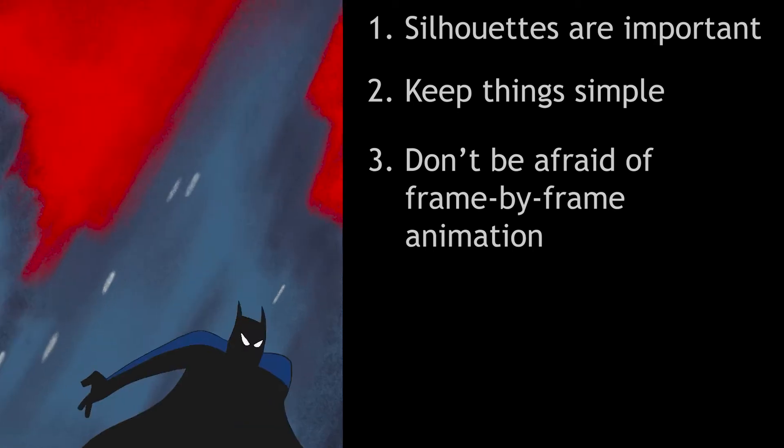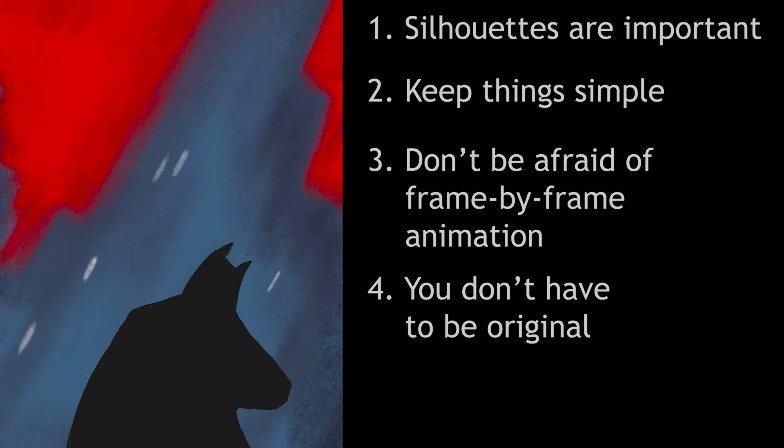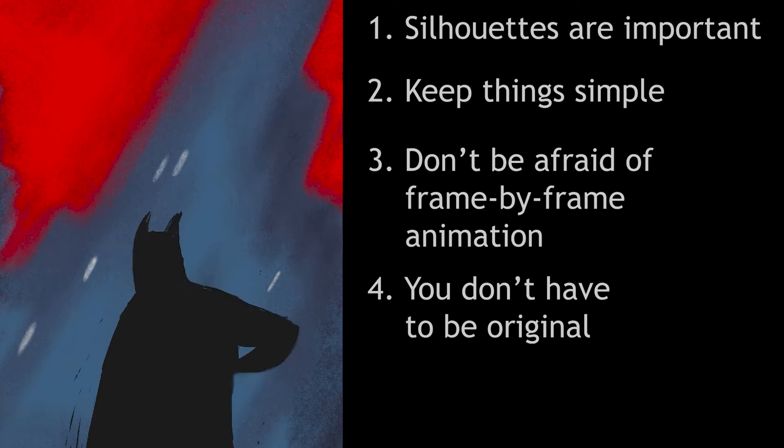This led me to number four, which is everything you work on doesn't have to be an original piece. Working on this clip was enjoyable and taught me more about animation in two days than I've learned watching tutorials over the past several months. I didn't have to worry about story or design. There was no pressure about coming up with something new or something that would represent me. It was just practice — like following along with a self-guided tutorial. I learned about pacing, the drawing process for animation in Procreate, how to best use onion skinning, and what type of workflow works best for me.